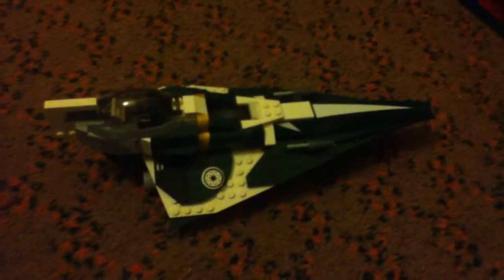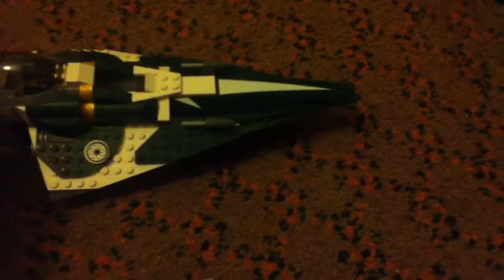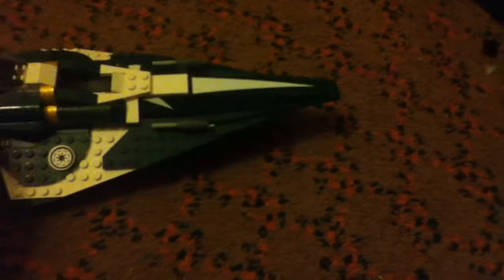Hey guys, this is JungleFed220 here, and this is my first LEGO review of Sasateen's Jedi Starfighter. Originally valued here in the UK at £24.99, it has 244 pieces and 3 minifigures.